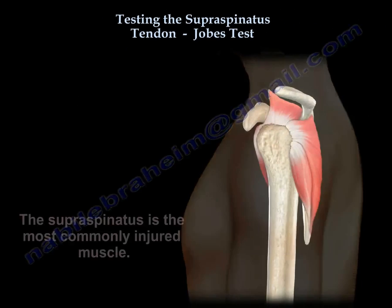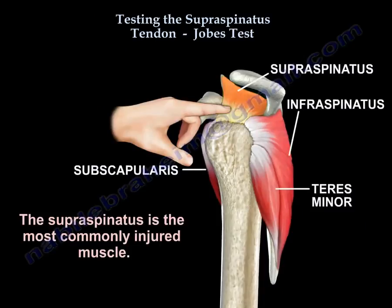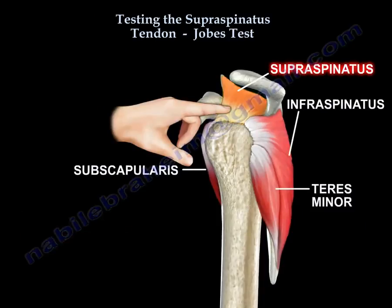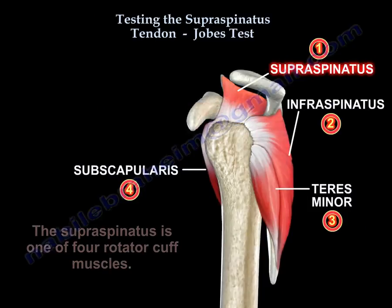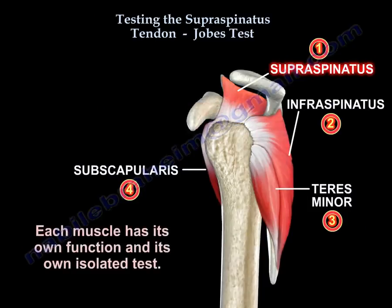The supraspinatus muscle is the most commonly injured muscle. It is one of the four rotator cuff muscles. Each muscle has its own function and its own isolated test.